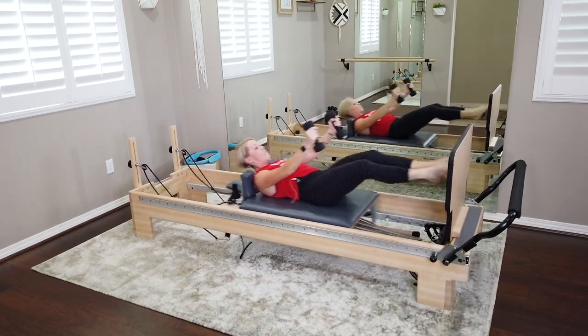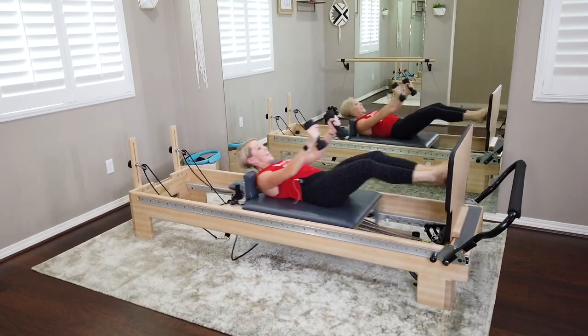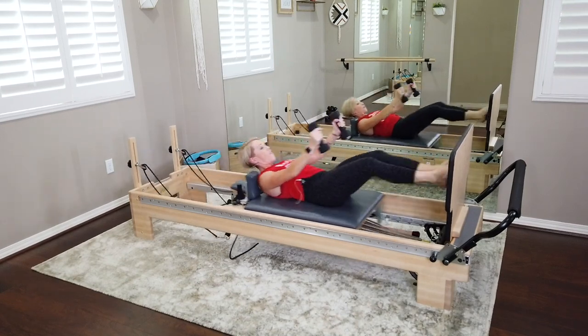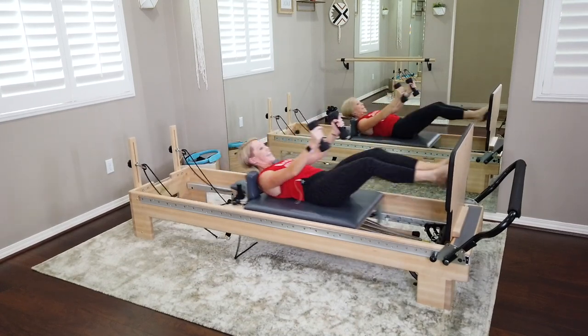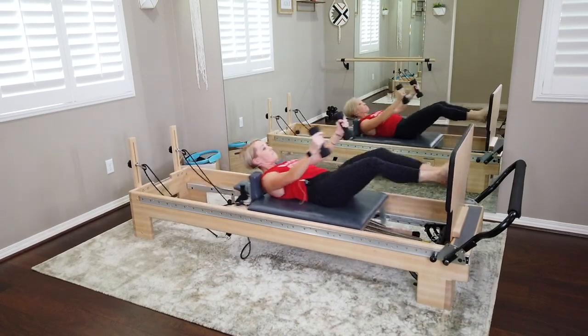Getting that whole body warm with this first jump sequence. You got it — we're here for eight, seven, six, five, four, three, last two.